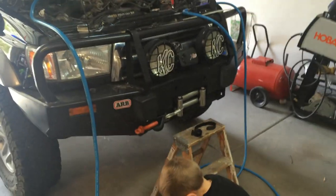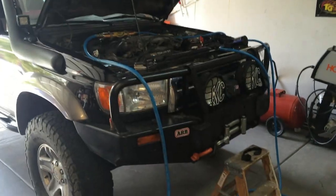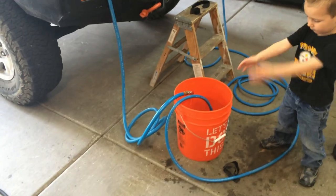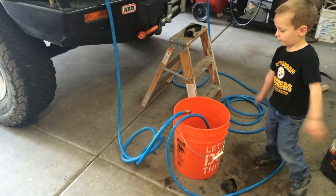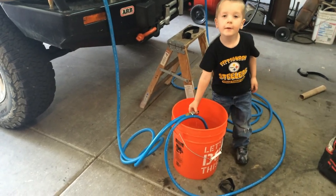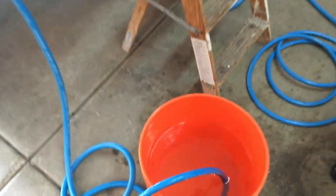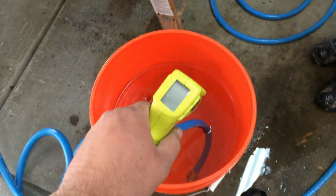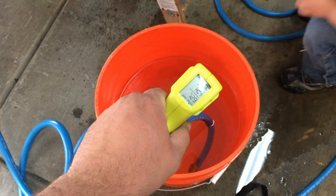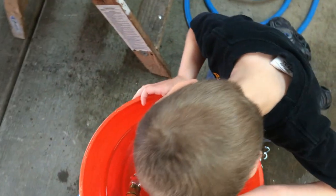We've got the truck running now, so we're circulating coolant. The AC controls inside the truck need to be on heat. My truck has a valve on it that controls the amount of flow going to the heater core, so I just turn it on full hot — that way I know I'm circulating full coolant through the system. I just got this water out of the tap outside, it's about 72 degrees. I'm going to let it run for just a second and then fill up a cup to see what temperature we've got coming out of the system.